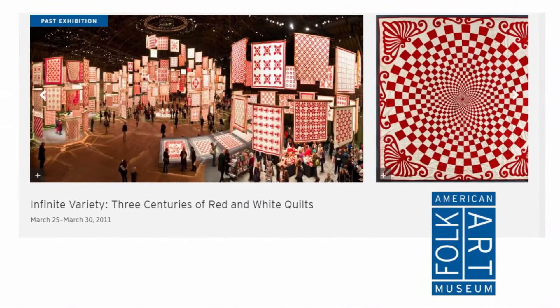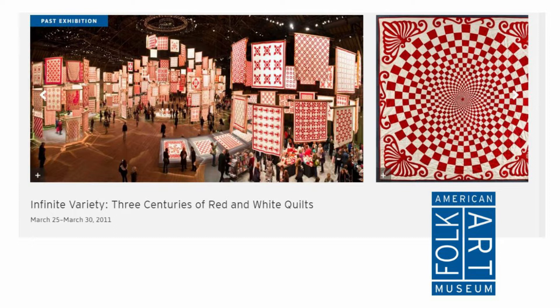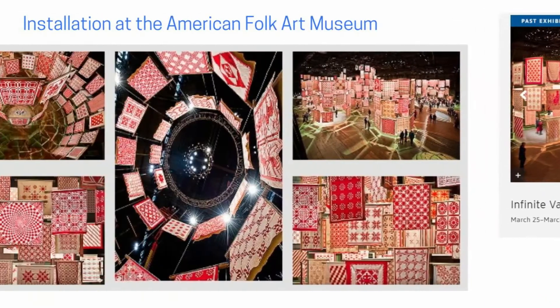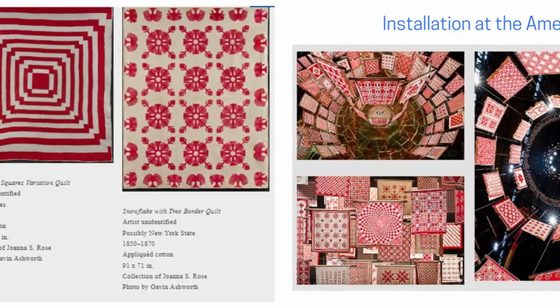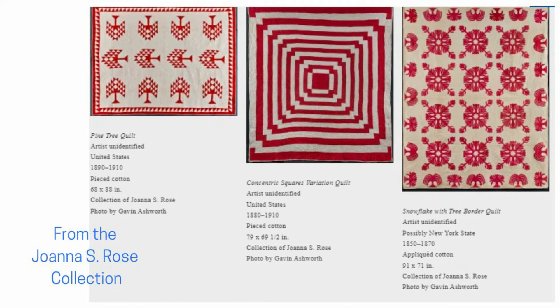Were you quilting back in 2011? If so, you may remember seeing information about a special quilt exhibit showcasing red and white quilts. The American Folk Art Museum displayed 650 red and white American quilts, all of which were on loan from the collection of Joanna S. Rose. It was the largest exhibition of quilts ever held in New York City. Unfortunately, I could not see the exhibit in person, but thanks to the internet, we can continue to enjoy these spectacular quilts. I'll put the link in the description below.